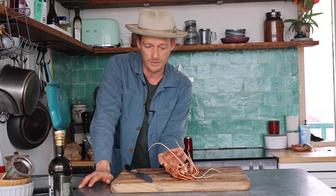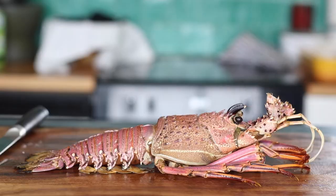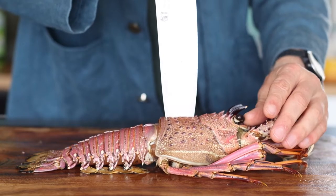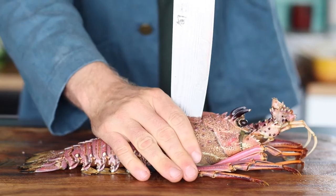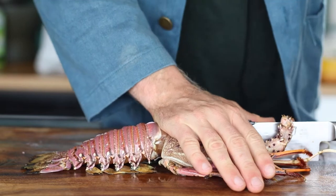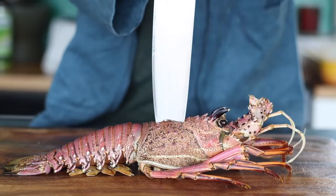The first trick in preparing your lobster for the barbecue is to cut it straight in half. To split a lobster, place the tip of the knife on top of the lobster, hold it quite firm, and push the top of the knife straight down to the head, just like this.